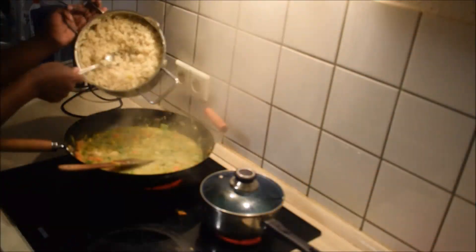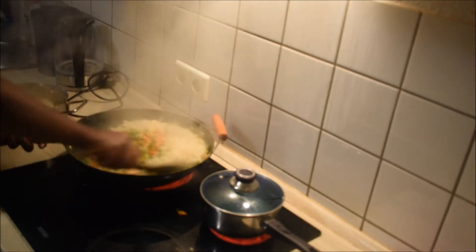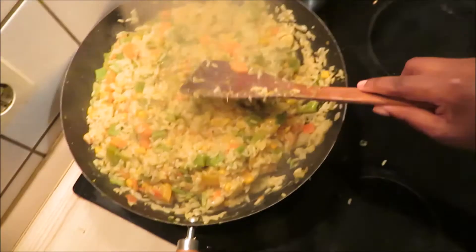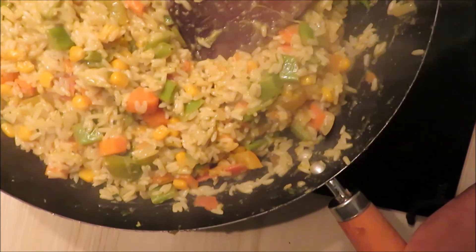You can either let the coconut water get dry, but you don't want to lose the taste of it. So just go ahead and add the rice, and that is basically it. Stir, stir, stir, and taste to check if your seasoning is okay. And voila — the perfect fried rice to go with everything.